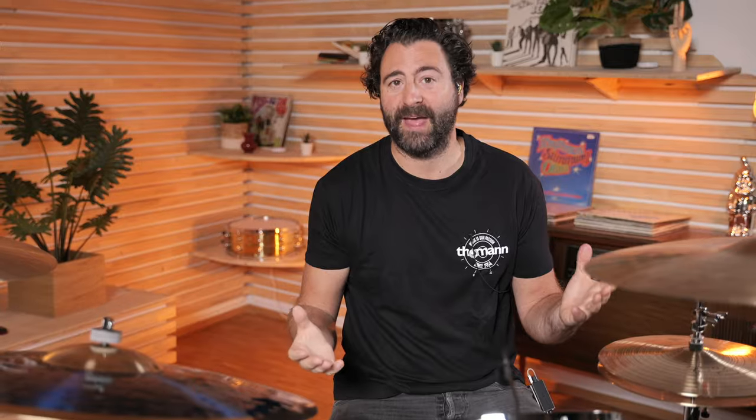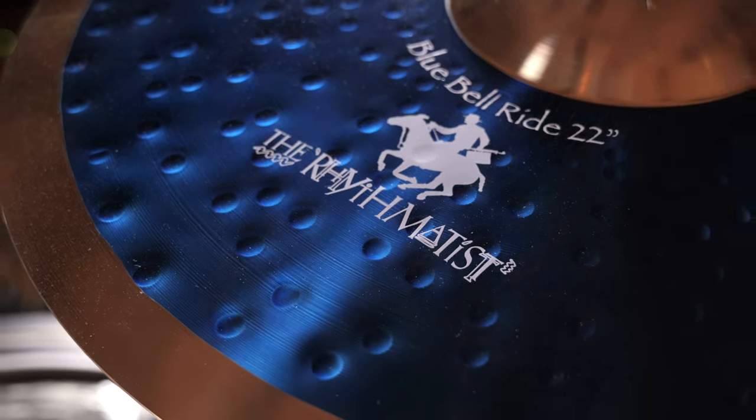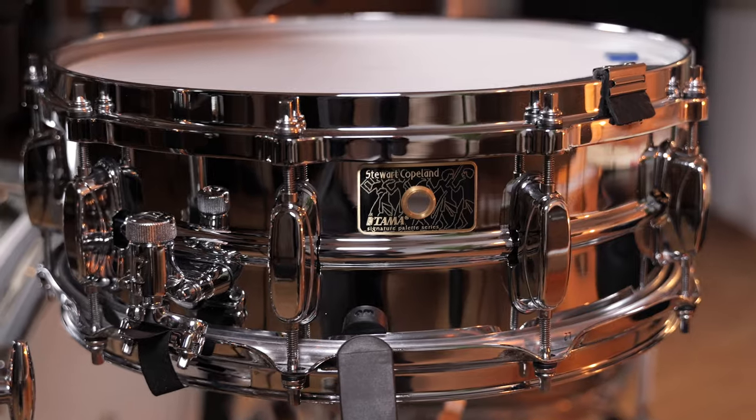As Stuart Copeland has a signature ride cymbal, a signature hi-hat, and a signature snare drum, we thought why not put them in this video — so check it out. Let's continue with the second part of the verse, where he switches from the hi-hat onto the ride cymbal.